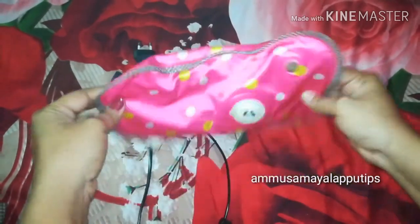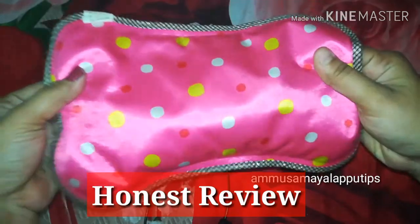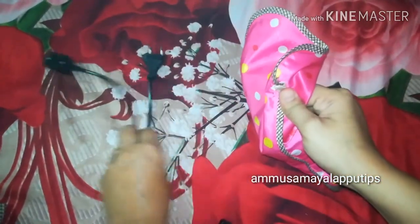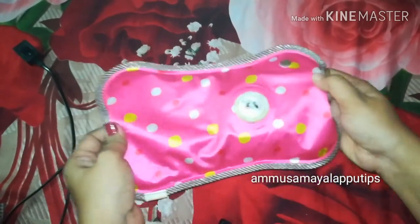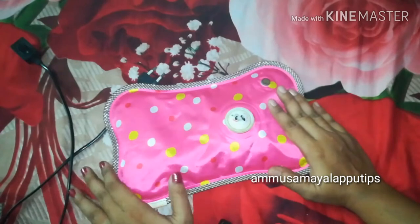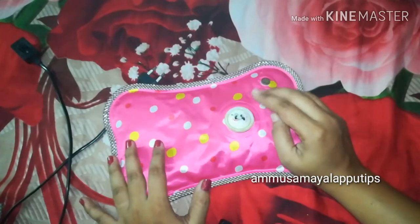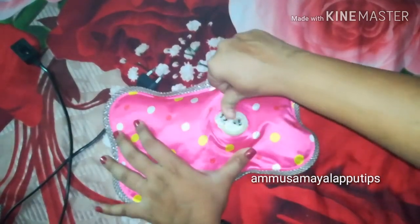I have used this for 3 years. It is a simple video, but it is a very useful video. This is a super pain relief gel bag. This bag is mostly available on all online sites. We will receive many products for electric gel bags, and we will see how the best products are.